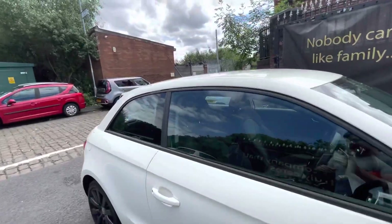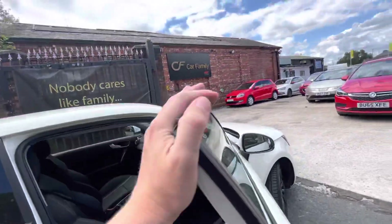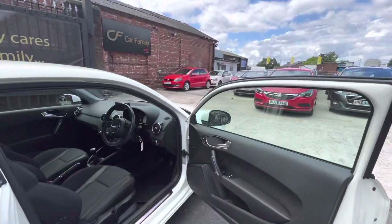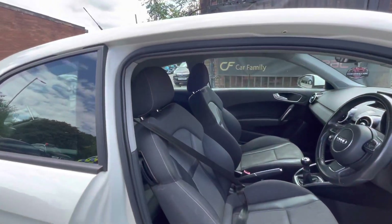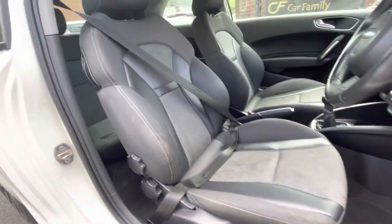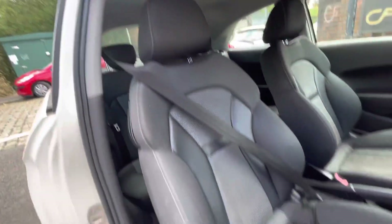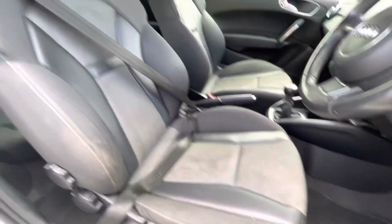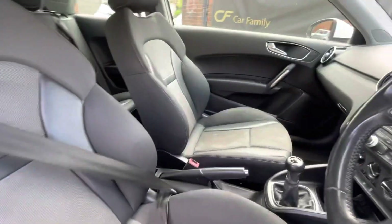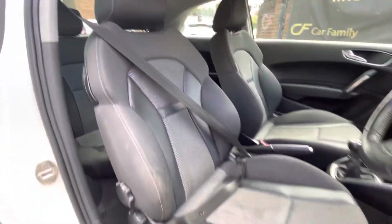Clearly been well driven over the years. It has had a once-over valet, just to let you know, but it will be going through a thorough valet upon the sale of the vehicle, so if you notice any stains, they will be sorted out. You do have a part leather interior — very minor, but you do have a bit of leather there. The majority is upholstery and it's in very nice condition with no stitching issues.